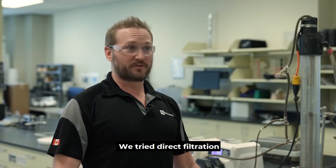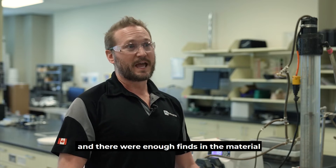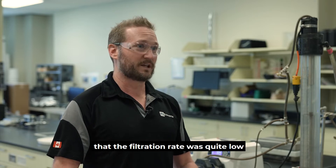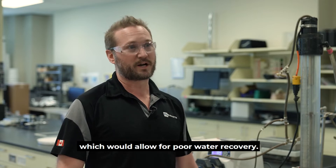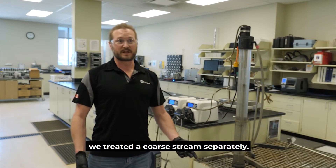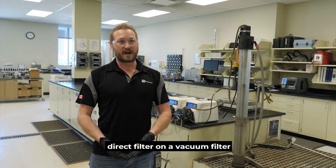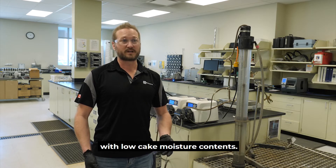We tried direct filtration on a vacuum filter with the coarse and fine stream, and there were enough fines in the material that the filtration rate was quite low and the cake moisture was quite high, which would allow for poor water recovery. The next step was we treated the coarse stream separately, and with the coarse we were able to direct filter on a vacuum filter and get high filtration rates with low cake moisture contents.